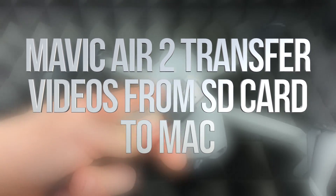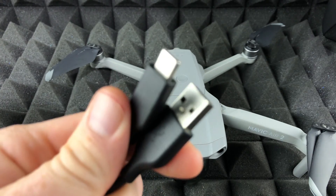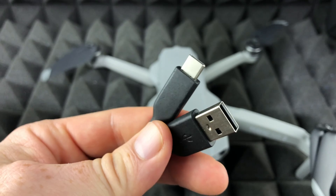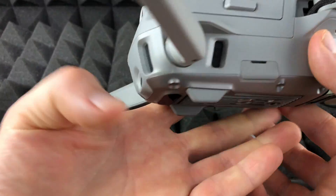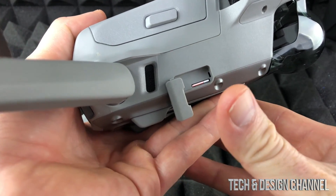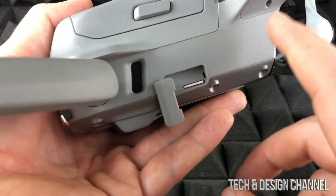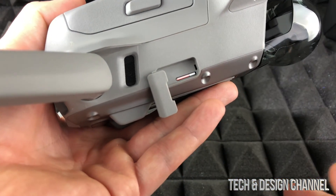Hey guys, in today's video we're going to be connecting your Mavic to your Mac using this cable — a USB-C to regular USB. You could also use a USB-C to USB-C, which newer Macs just have. Before we get started, you could just take out your SD card and put it into your Mac, go to Finder, and export all your photos that way. But for internal memory, we're going to have to hook it up using the cable.